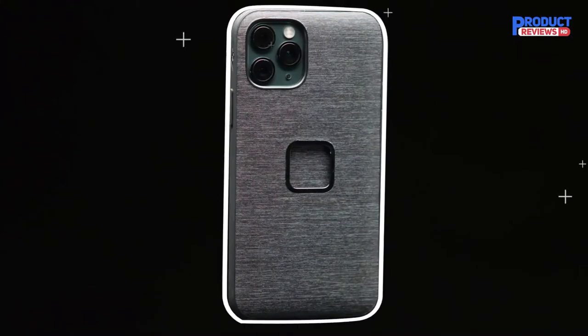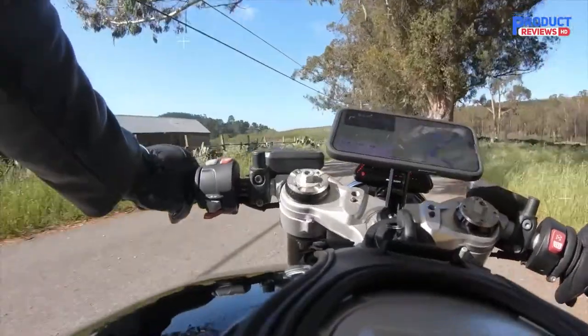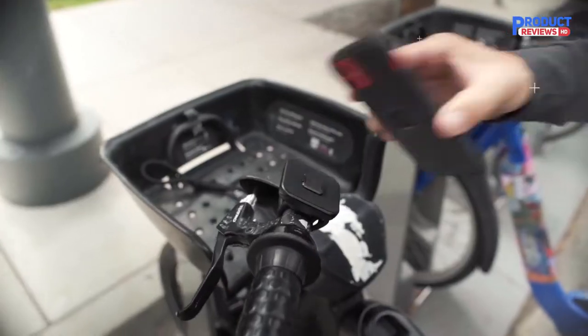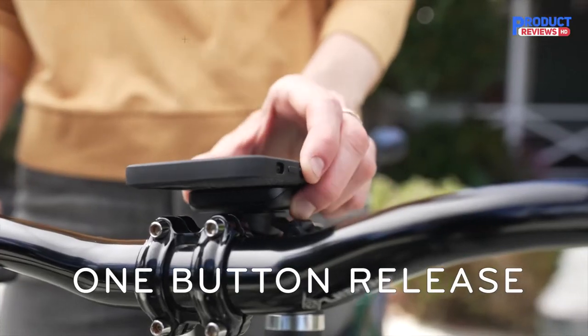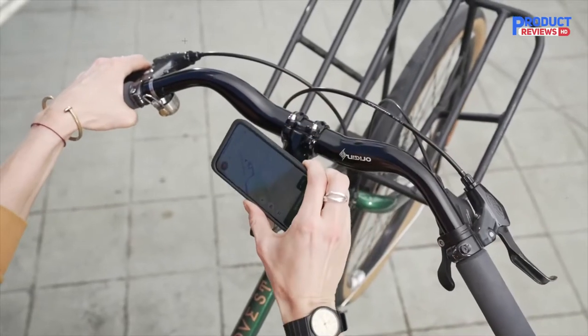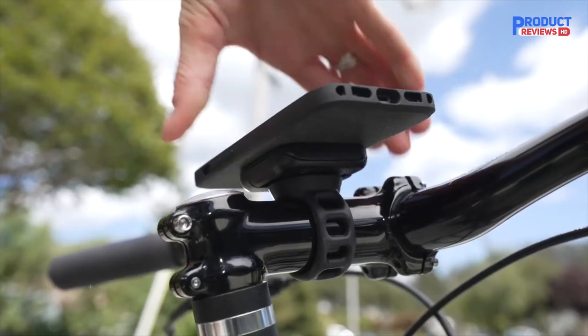While the Peak Design Universal scored way higher than any other mount, it has some drawbacks. You are required to buy a specific case for your phone, which nearly doubles the price and makes this among the most expensive mounts we tested. This is the heaviest case and mount combo that we tested. Most people won't notice the extra weight, but anyone looking to shave grams might be better off with Quad Lock, unless your bars have a long stem.